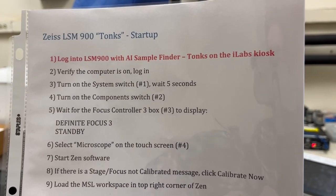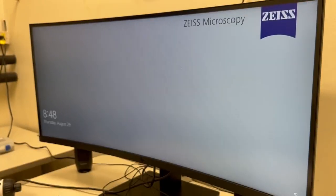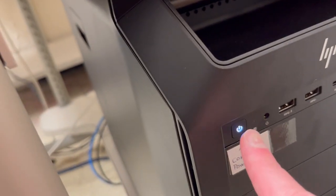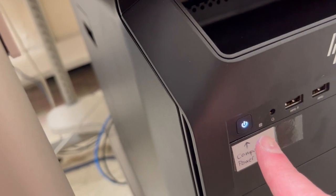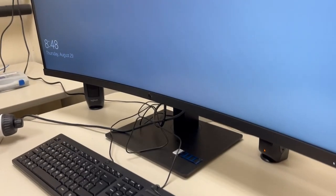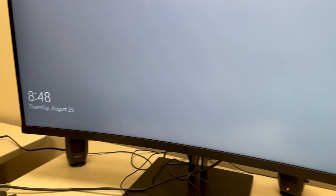The second step is to verify the computer is on and log in. You can see the monitor is on, therefore the computer is on. If it were off for whatever reason, if this light is off, it means the computer is off. Press it and that will turn the computer on. People should leave the computer on, but if for some reason it's off, that's the button you press to turn it back on.